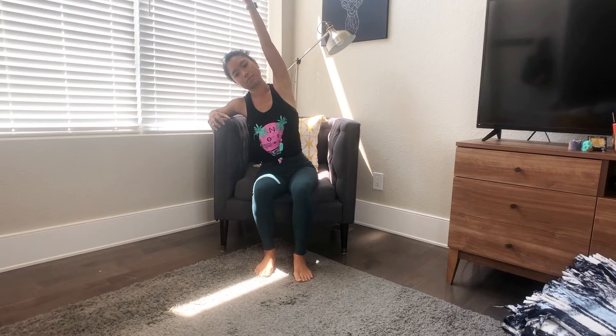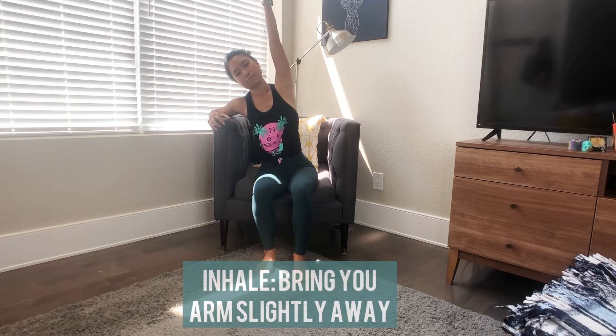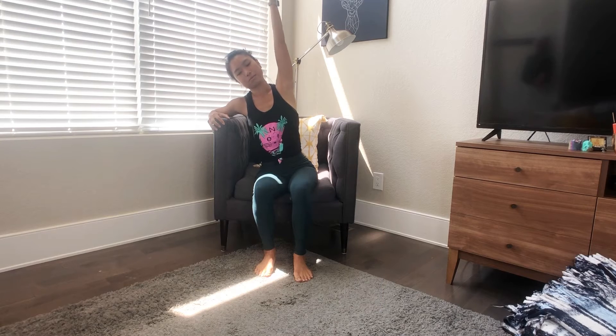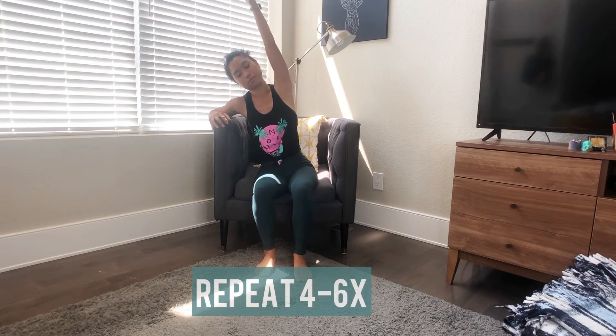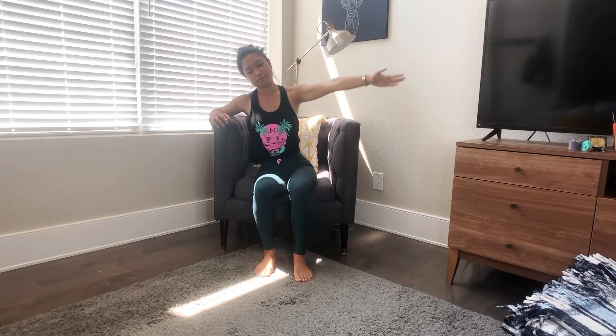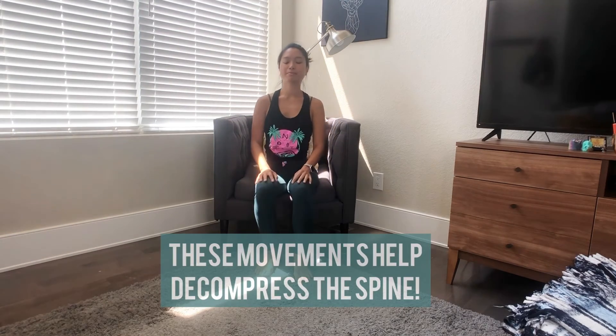Continue reaching up into your hand and fingers. Adding some movement — as you inhale, bring your arm slightly away, and exhale over your head. Inhale, backing up your arm a little, and exhale, reaching over. Continue and repeat a few more times, going at the pace of your breath. You should feel the left side of your body opening up. Come on down and take a moment to pause.